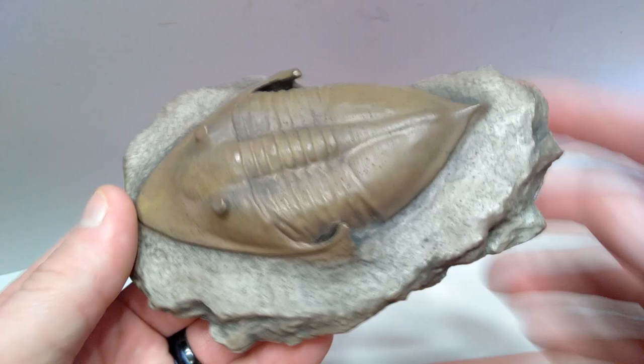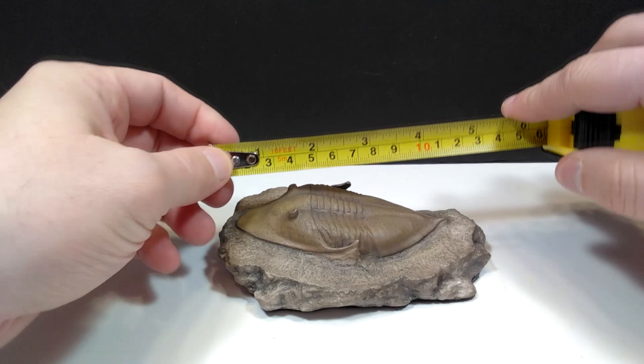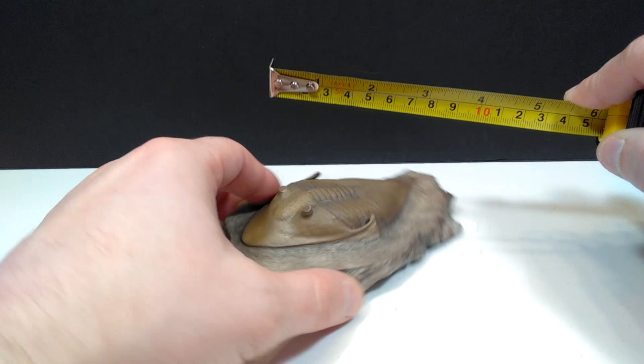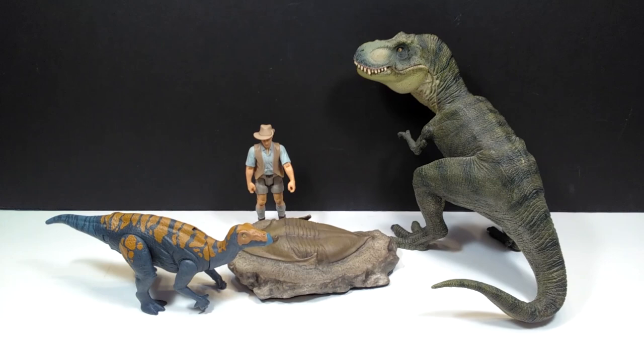For size on our trilobite replica: for length, about five inches or around 12 to 13 centimeters, and for width, about three to three and a quarter inches or around eight centimeters. For a size comparison, there is Mr. Papo T-Rex, Robert Muldoon, and the Attack Pack Clovasaurus surrounding our trilobite, which in scale terms would be one heck of a huge trilobite.